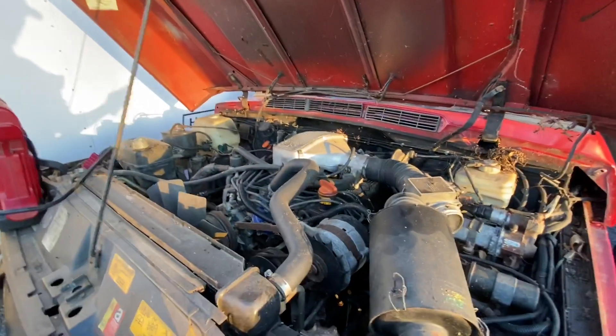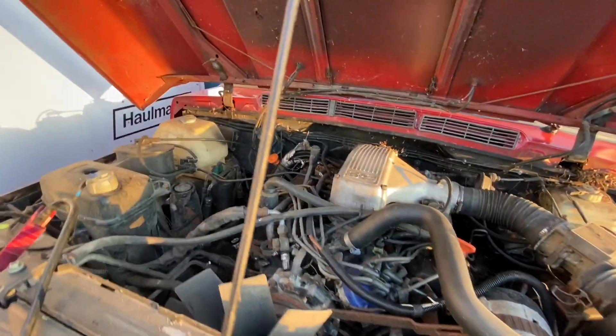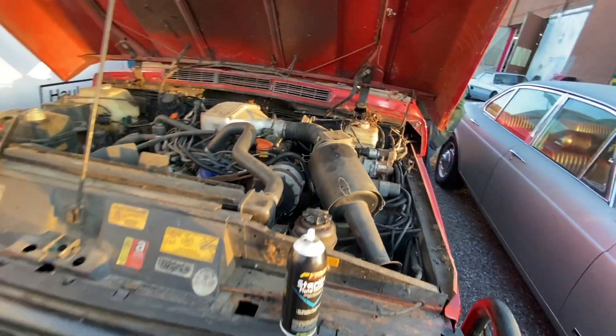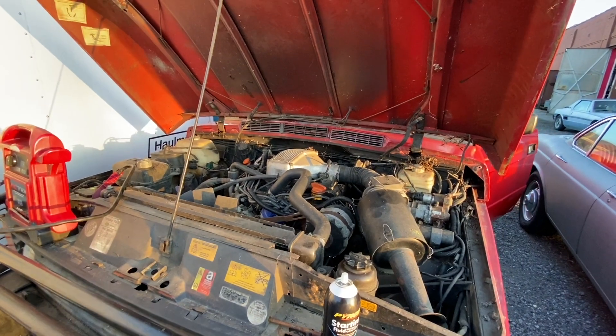We got the fuel pump replaced, it is working — we are getting fuel up here, the jump box is on. Let's put it in park or neutral.